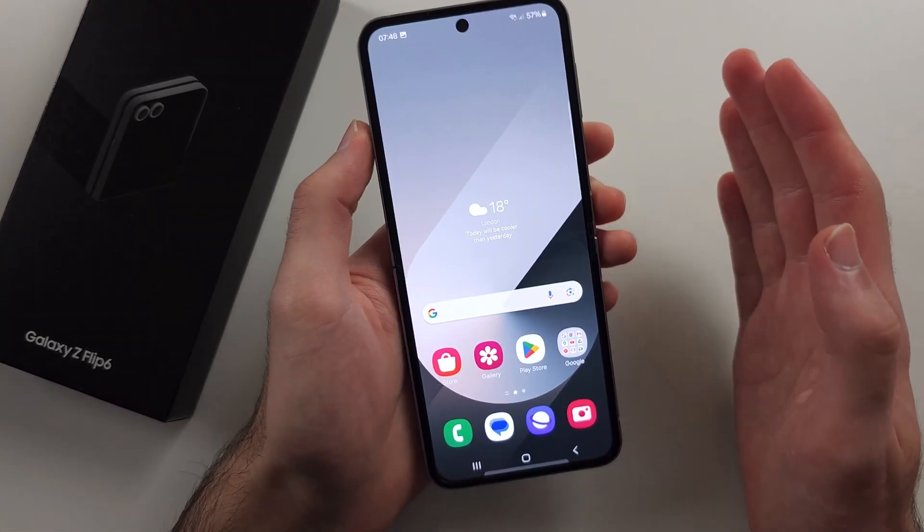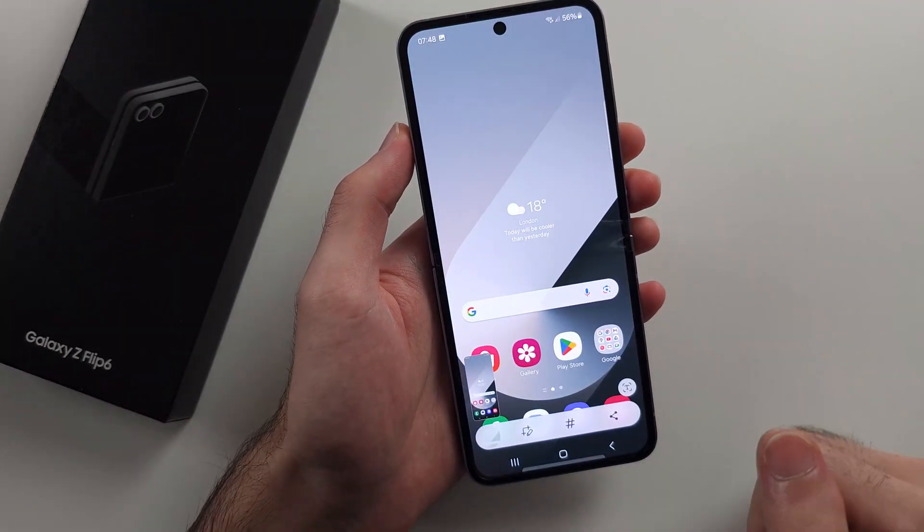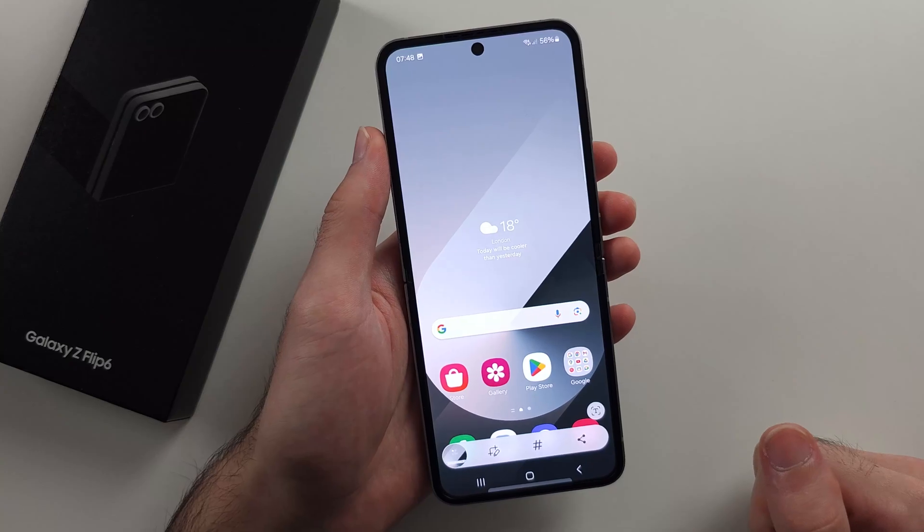The second way is with your palm — swipe from left to right and it will take a screenshot. It takes multiple attempts.